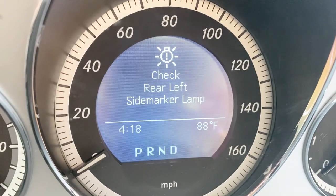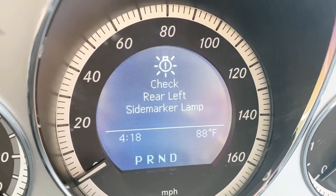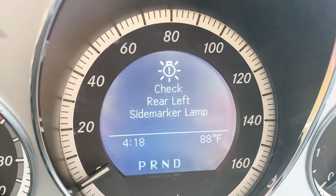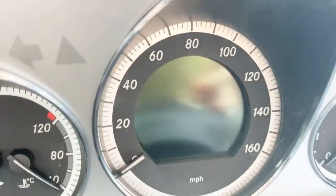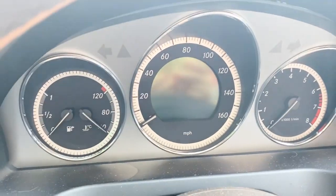Hi everyone, this video is all about changing the rear left side marker lamp. It's showing on the dashboard, so we're gonna change it now.